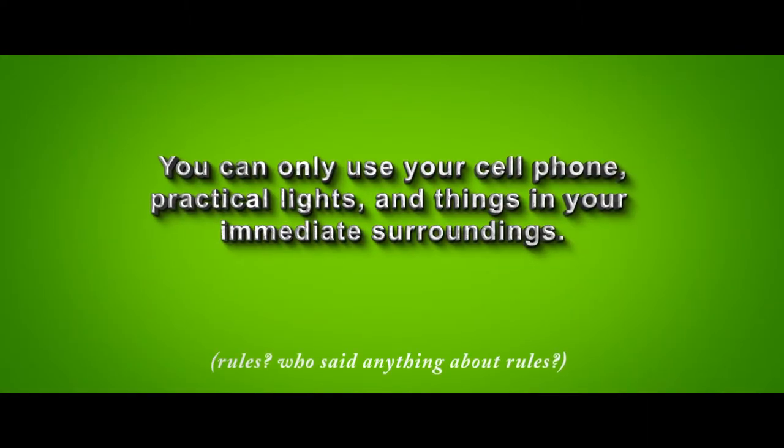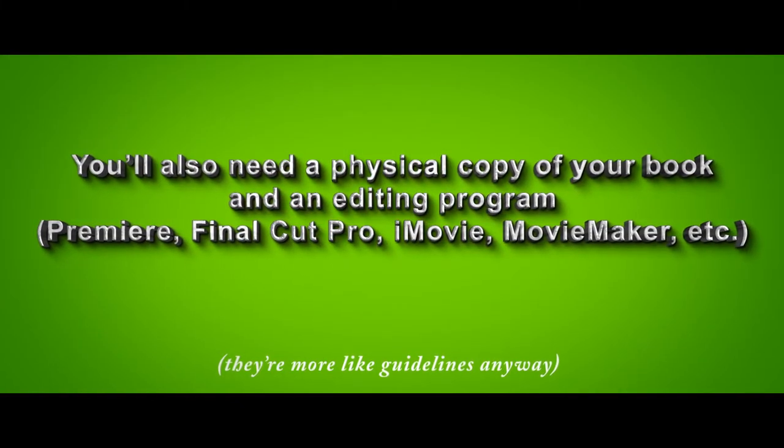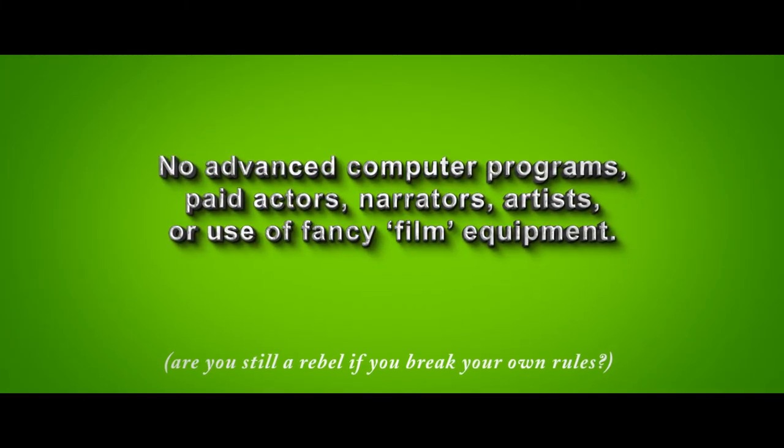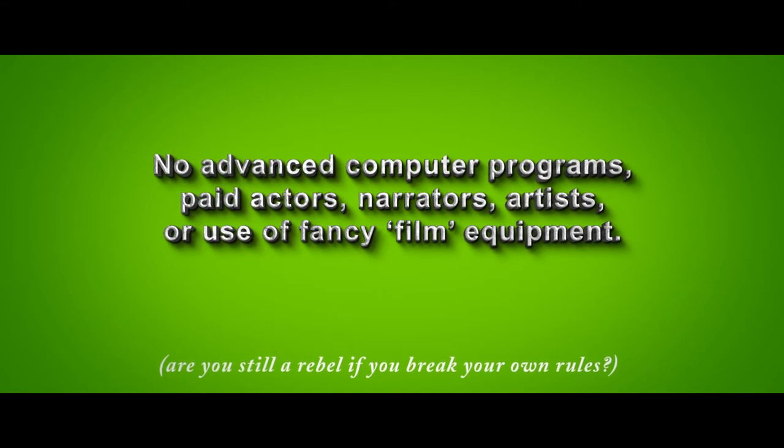Okay, so what did I do? Well, first I had to establish some rules. I wanted to use only a cell phone, practical lights, and things that I had laying around the house. I also had a physical copy of my book, In a World, and an editing program, Adobe Premiere. Normally for text or animation I use After Effects, but I wanted to make something most people could do with any editing program.